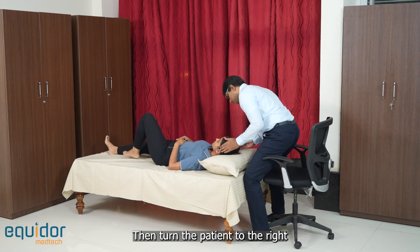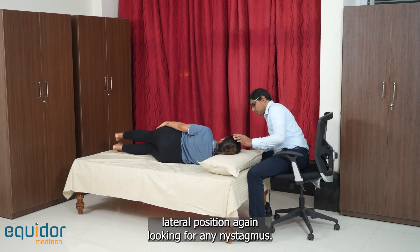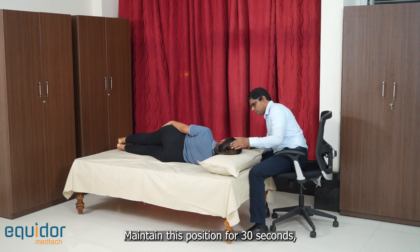Then turn the patient to the right lateral position, again looking for any nystagmus. Maintain this position for 30 seconds.